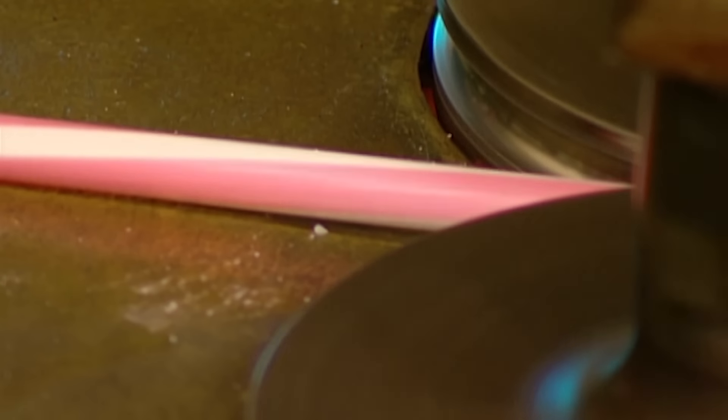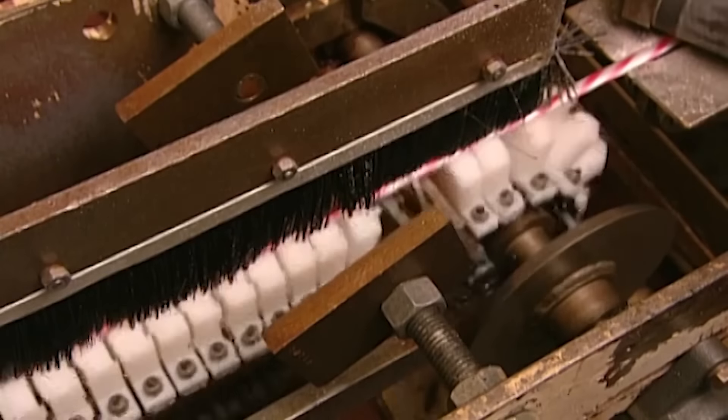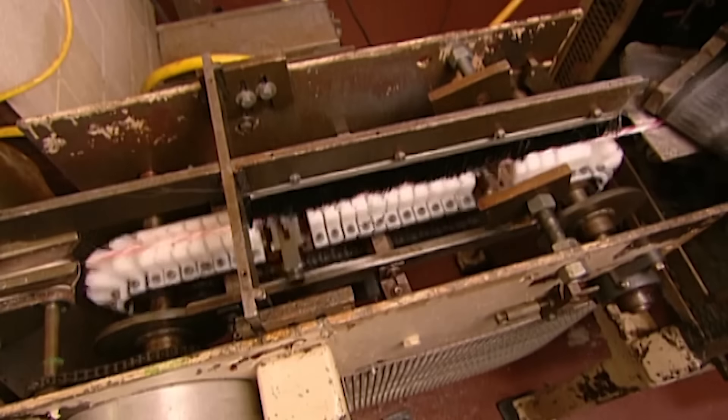The candy rope moves through two angled belts that twist it, and a chain of knives cuts the twisted rope to candy cane size.